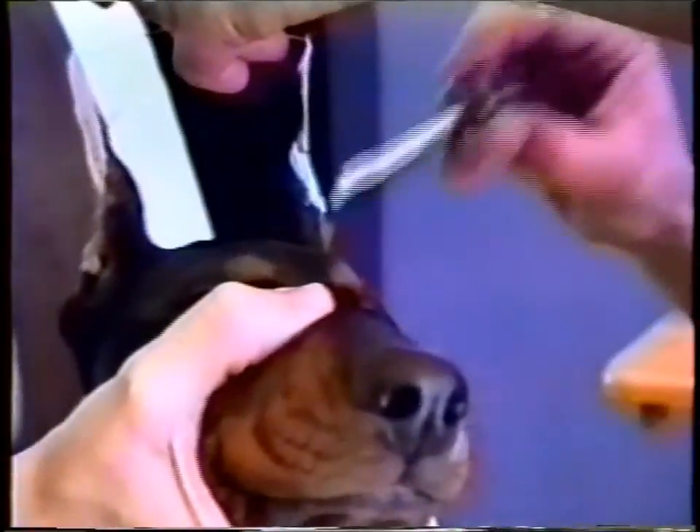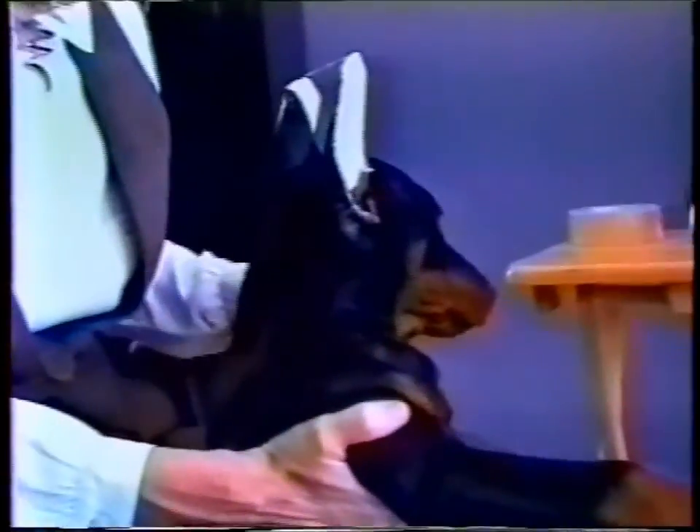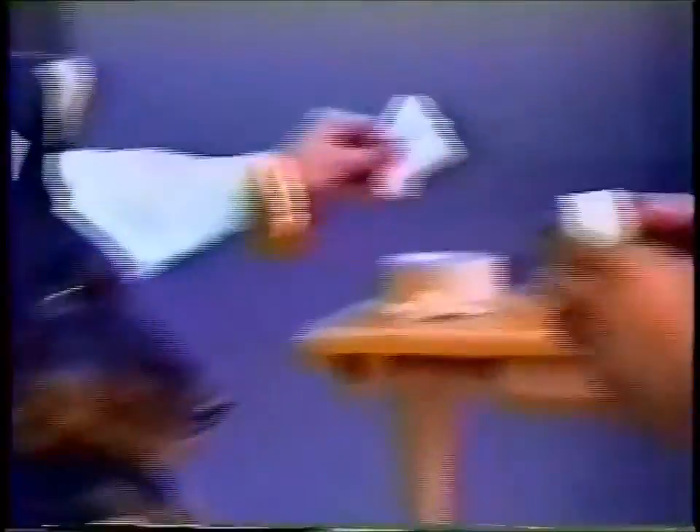We're going to see some bad experiences further on. We've been asked a number of times about ear cropping and not ear cropping and the pros and cons, and we're going to address that so we all have an argument when somebody debates whether we're cruel to our dog by having the ears cropped.